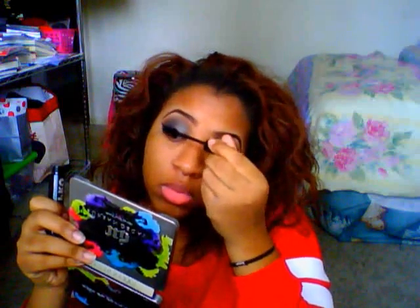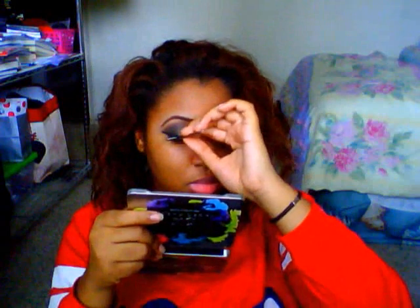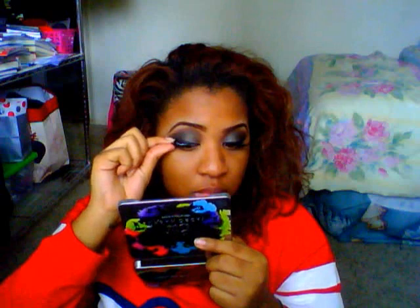Now I'm going to use the Lash Duo glue and the Imprint lashes by Ilora. Just put a little bit of the glue on the back of your hand and put a small amount onto the lash band. You want to blow on it a little bit so it can get tacky — that's really the key for lashes, to let it get tacky before you try to put it on. Then you want to place the lash in the center of your lash line, then do the outer corners, and then do the inner corners.